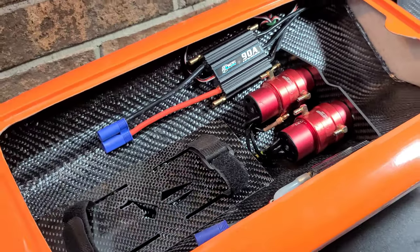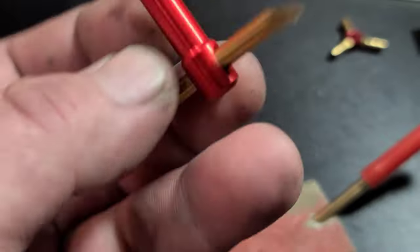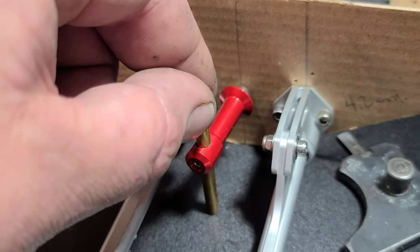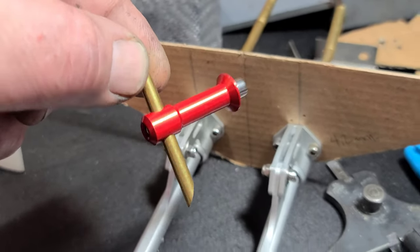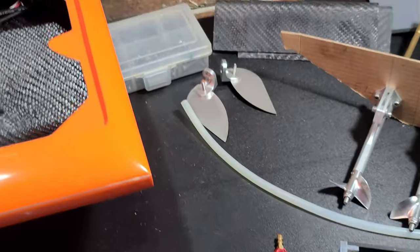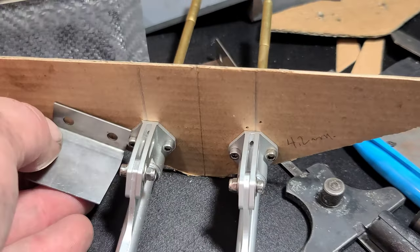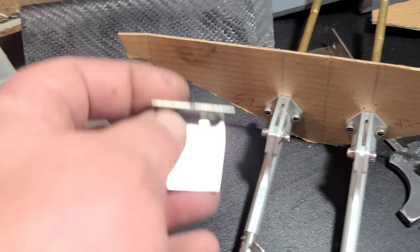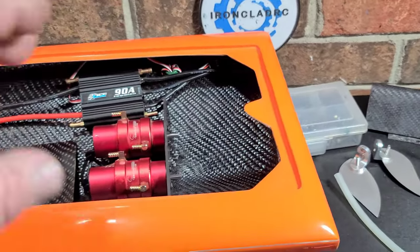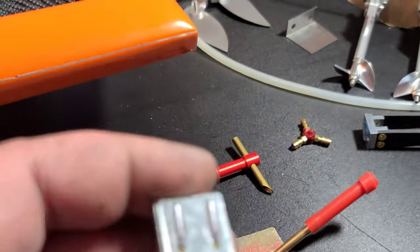It's a nice clean looking setup right now. You're probably thinking: why not just use the Oxdeen transom mounted water pickup? It would mount right on the transom, one here one there, and there'd be enough room - it would be simple to install and it works. But I kind of want to go for a streamlined looking boat. I don't think I'm going to install trim tabs right off the bat - just run the stingers and turn fins. I don't have any boats without cooling lines running out, so I want to go streamline with this one, a tidy looking transom.